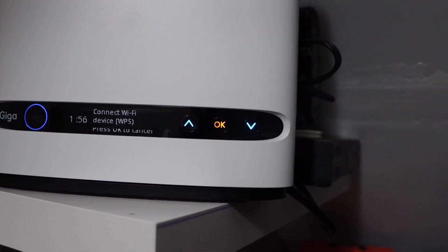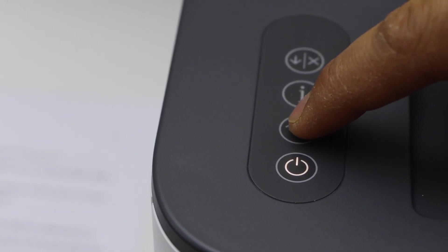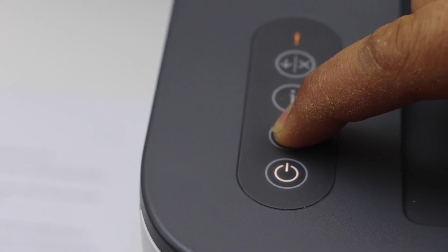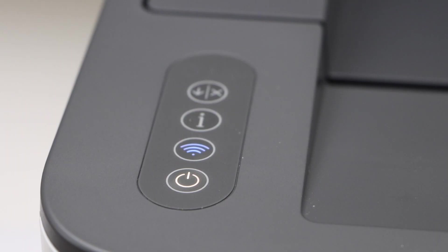It will take two minutes for the connection to set up. Now go to your printer and press and hold the wireless button for three seconds, then release it. Once you see the wireless light is stable, that means your printer is connected to the Wi-Fi network.